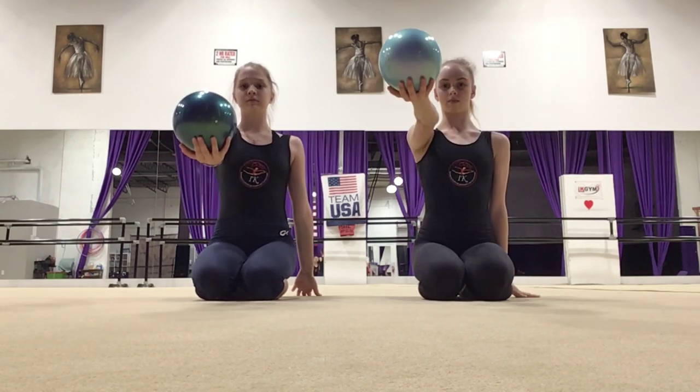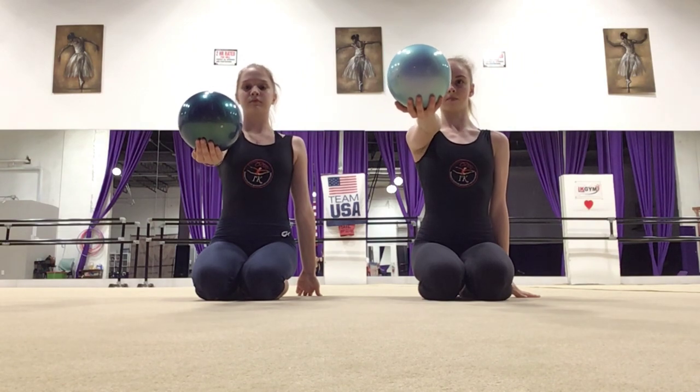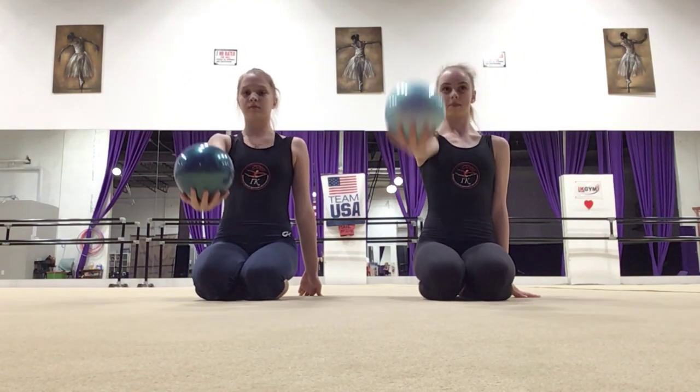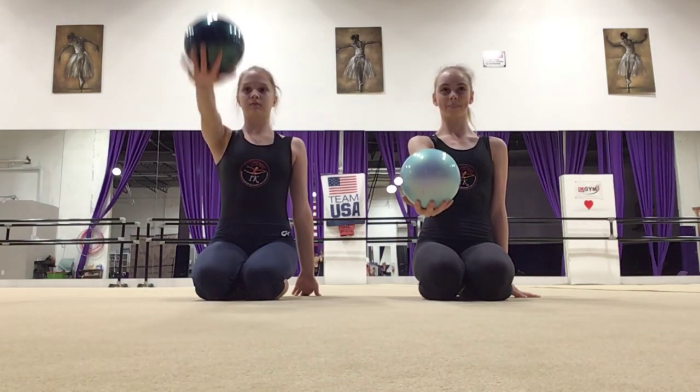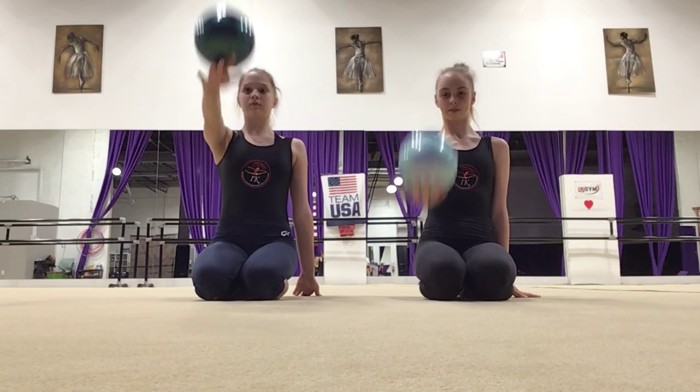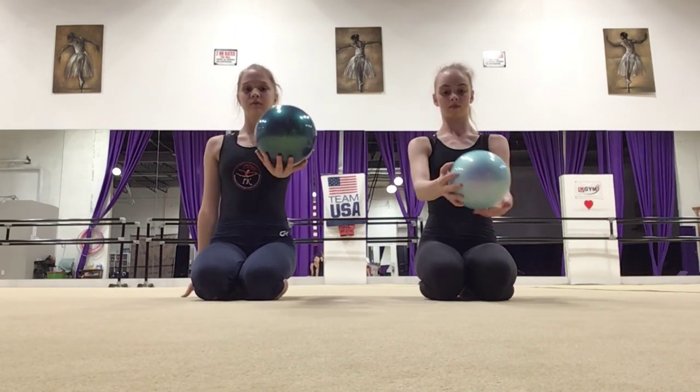Grab your ball with one arm — it should be completely straight. Now flip your hand and then back. You should have completely straight hands and you should not hear one sound. If you hear sound, you're doing it wrong. Do this 10 times and switch.